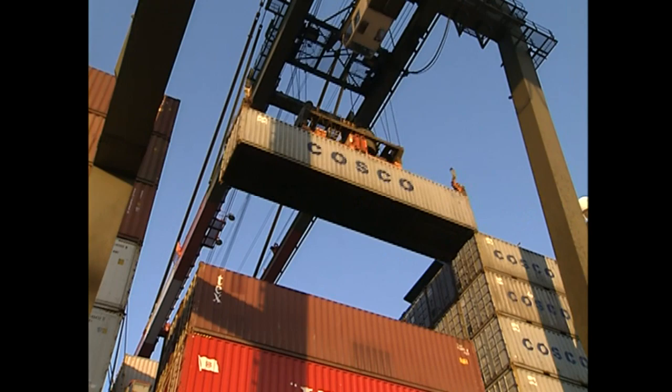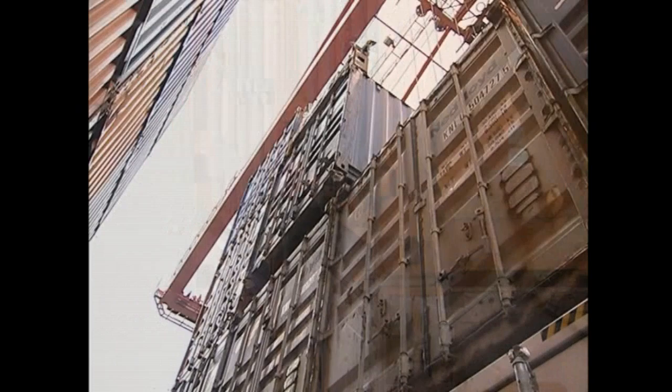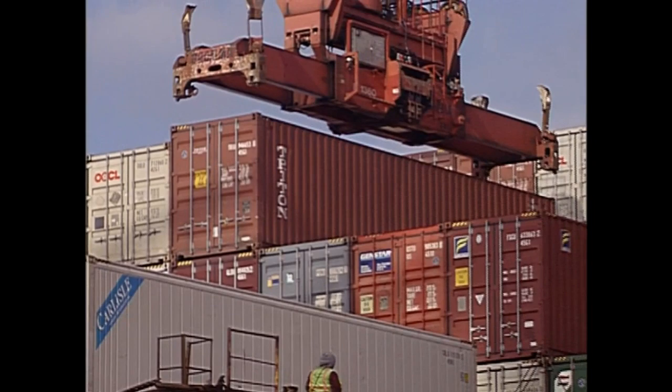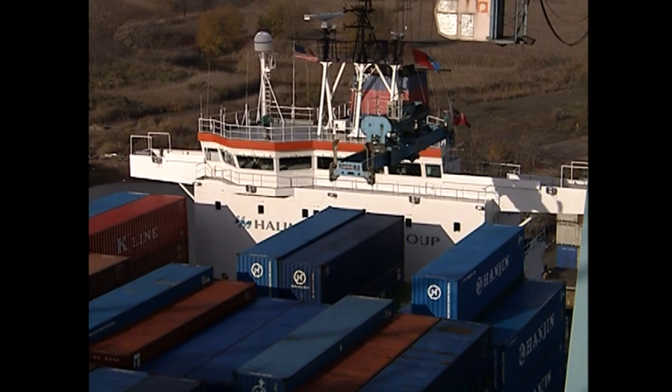Once in position and clear, lower the container to the tier. It is important that you land the four twist locks in the corner fittings of the container you're landing on to trigger the locks. The container should be square with the rest of the tier, corner to corner. Proper positioning is essential since a misaligned container can affect the containers above and beside it. When landed, the twist locks will automatically lock into the corner fittings of the container below. Release the spreader, ensuring twist locks are disengaged before lifting, then raise the empty spreader and trolley back for your next container.